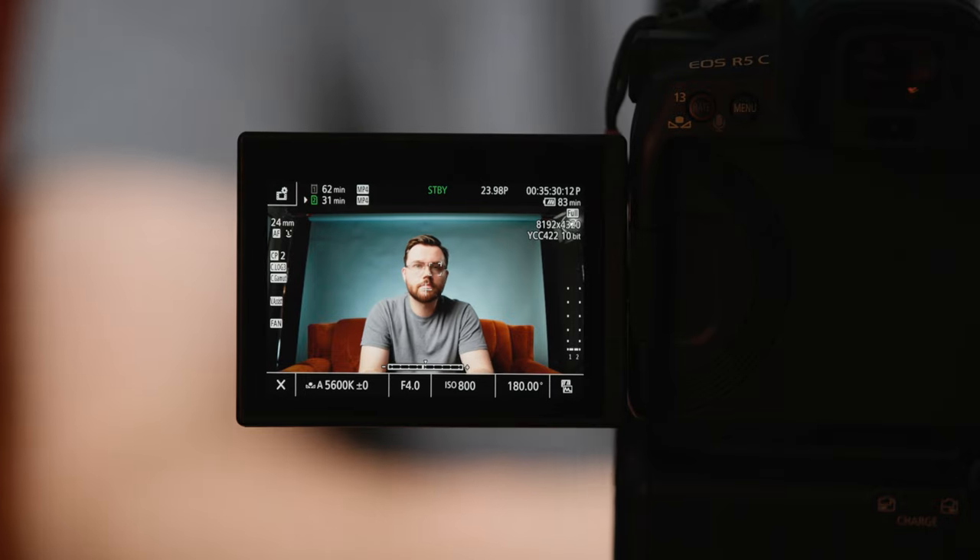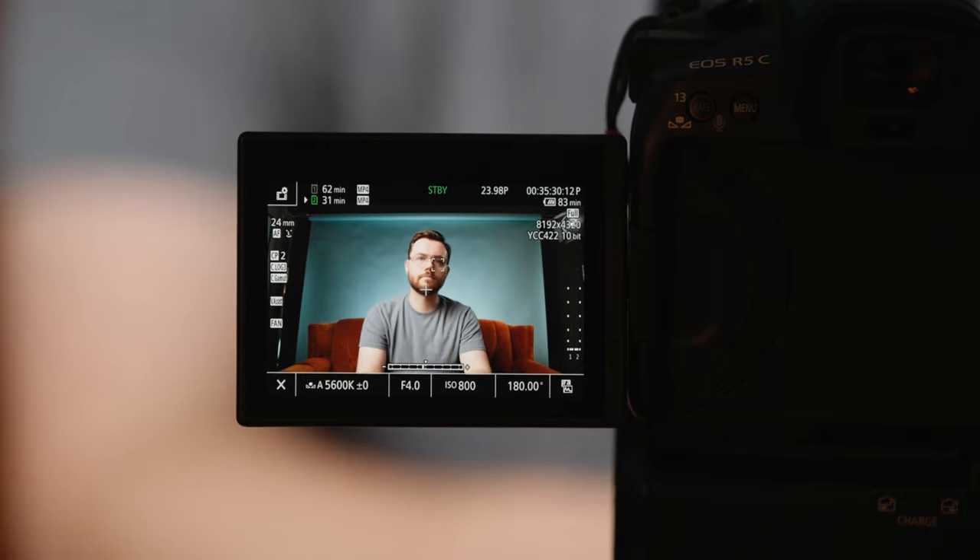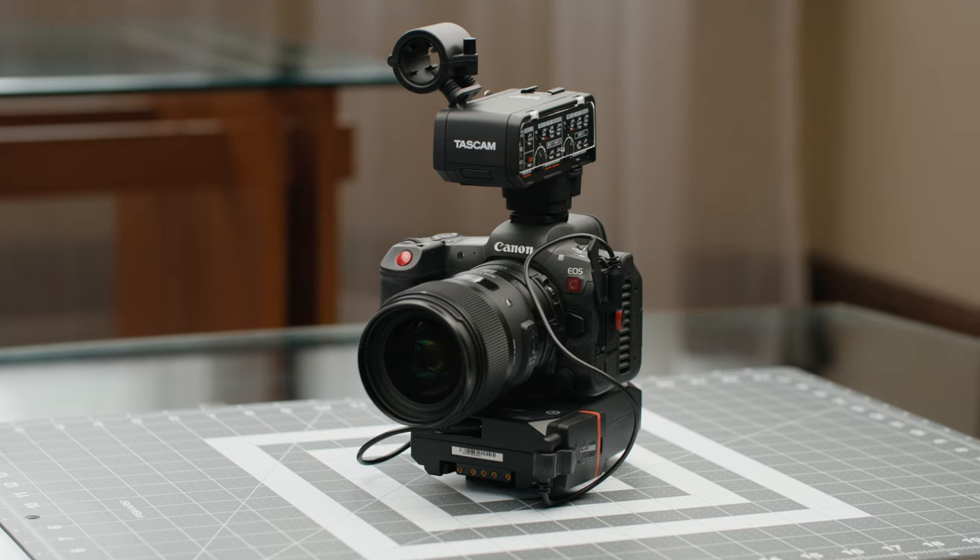Since the 1.0.5.1 firmware update, the autofocus on the R5C has improved a lot. It's not quite yet at Sony levels, but I'm no longer losing important shots because of missed focus. I would love for it to actually get to Sony levels, but we're still not there.